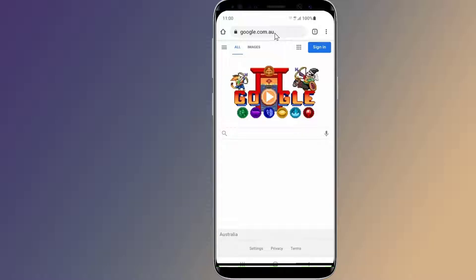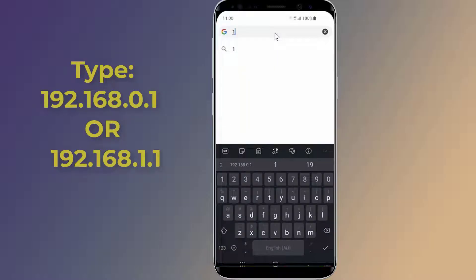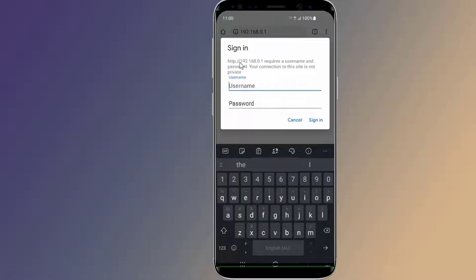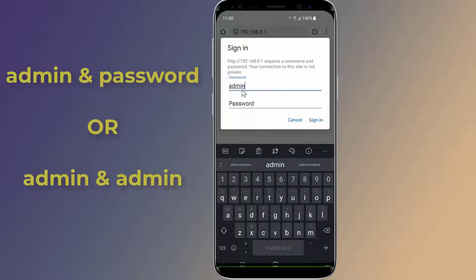The router's IP address is typically 192.168.1.1 or 192.168.0.1, though you should check your specific router's details as this may differ. It's often written on the bottom or side of the router, listed as either an IP address or an access URL. The login page of the router will open, where you enter the user ID and password. By default, these are often admin/admin or admin/password.